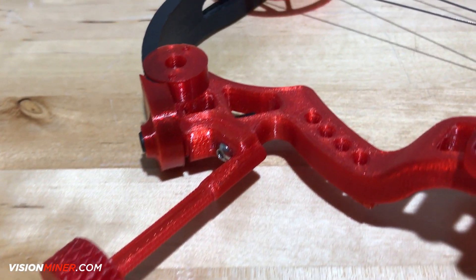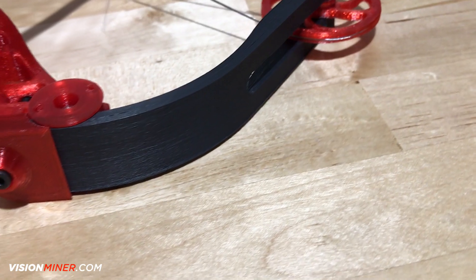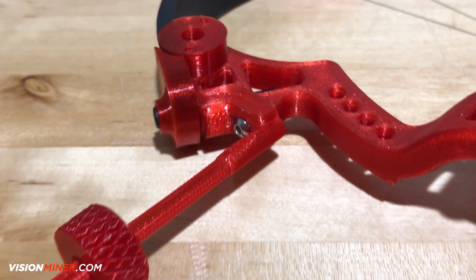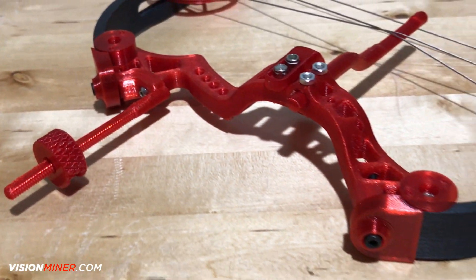We used the carbon fiber ABS filament right here for the limbs. We got the idler gears, cams — I mean this is a fully functional compound bow and we're gonna give it a try right now.